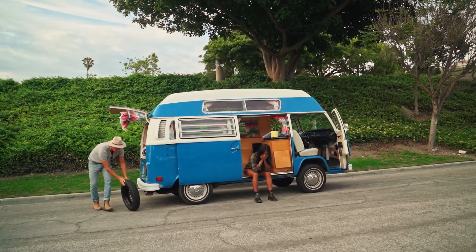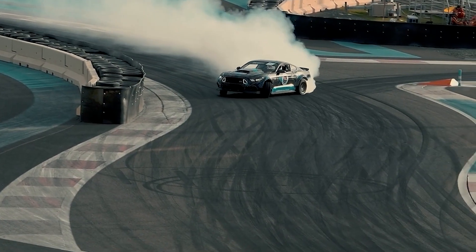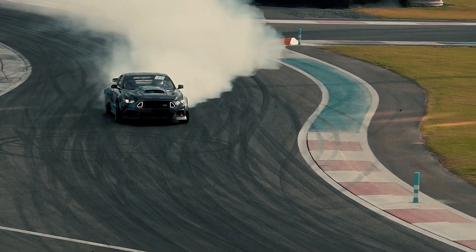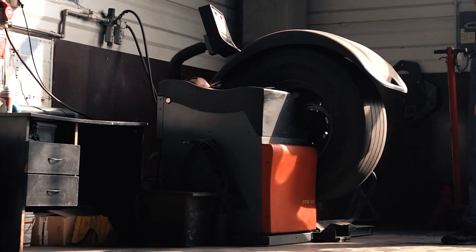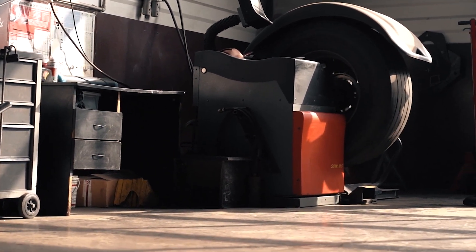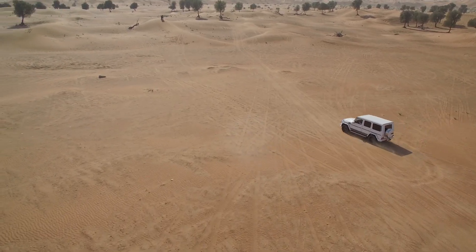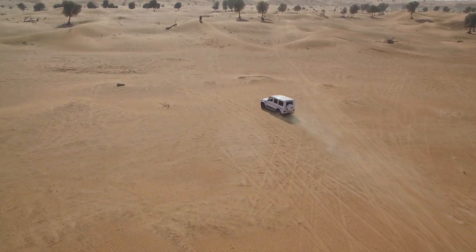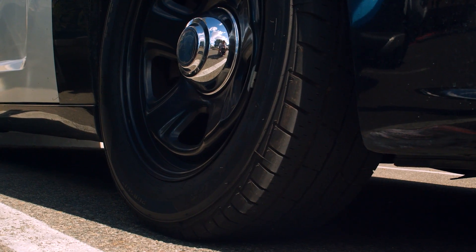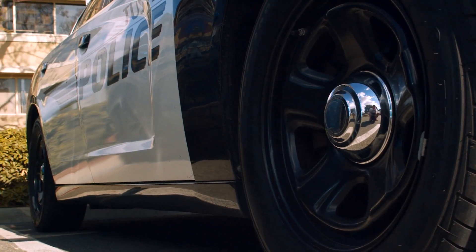Run flat tires have been around for decades, but that doesn't mean everyone knows what they are. First introduced in the 1930s as a safeguard against blowouts, today's run flat tires are a product of years of race car innovation and technology. Like other innovations such as disc brakes, anti-lock brakes, fuel injection, and steering wheel controls, one day these tires may become standard equipment. For now, run flat tires have pros and cons, so let's see if they are the right choice for you.